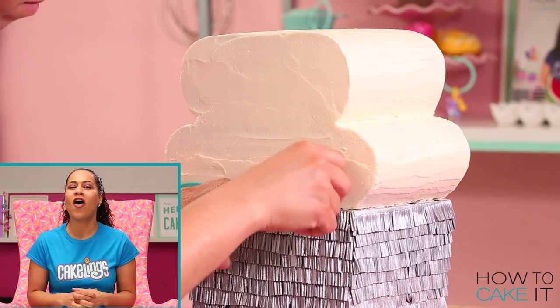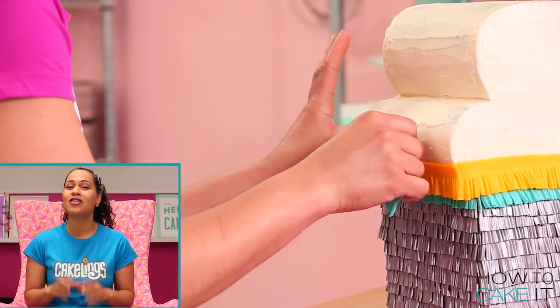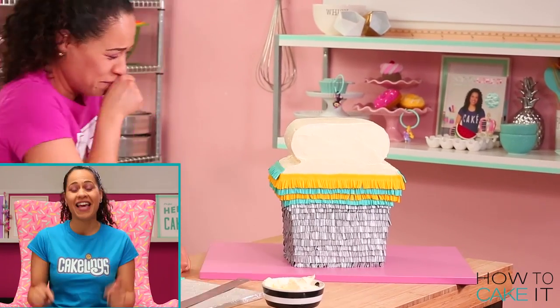This weekend coming up is a holiday for my U.S. yo-yos but we are celebrating worldwide with a super sale at HowToCakeIt.com. You can get things like our deluxe membership which includes our cake tea club and our sprinkle service membership that comes with free fun gifts.